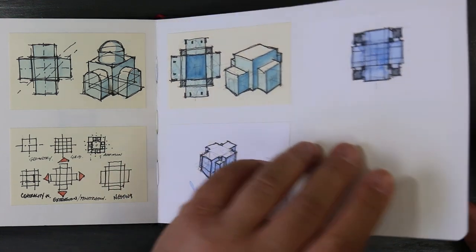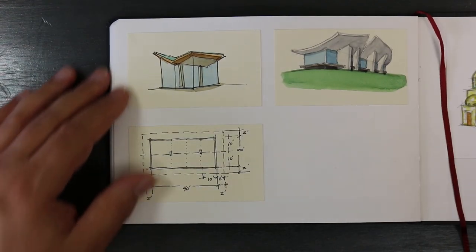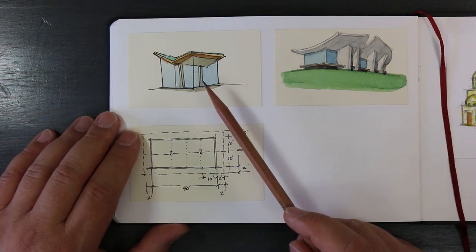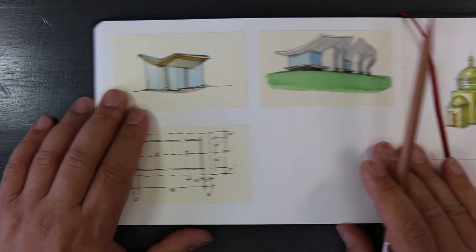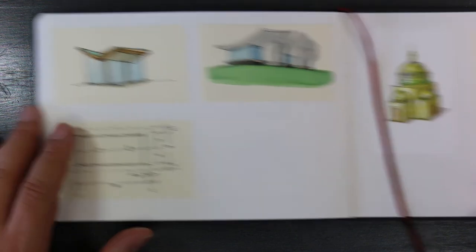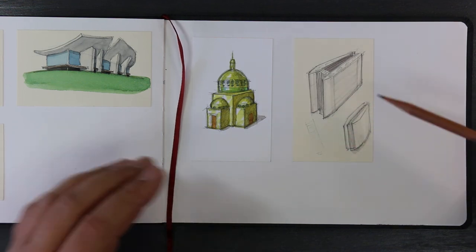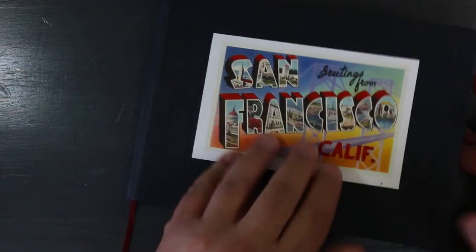Here are some ideas that ended up going into my notebook but started off as little thumbnail sketches. This started off as a thumbnail sketch and then I drew it a little bit larger in my sketchbook. This started off as a thumbnail sketch, and this is the floor plan to this. This thumbnail sketch is of a computer case I was playing around with.